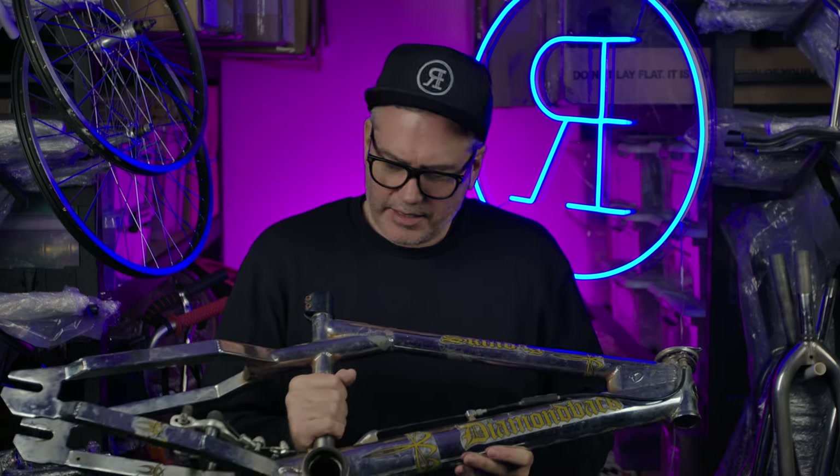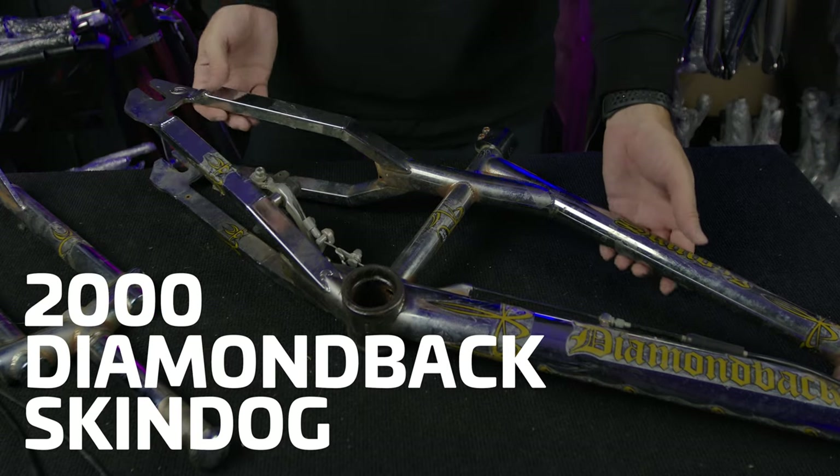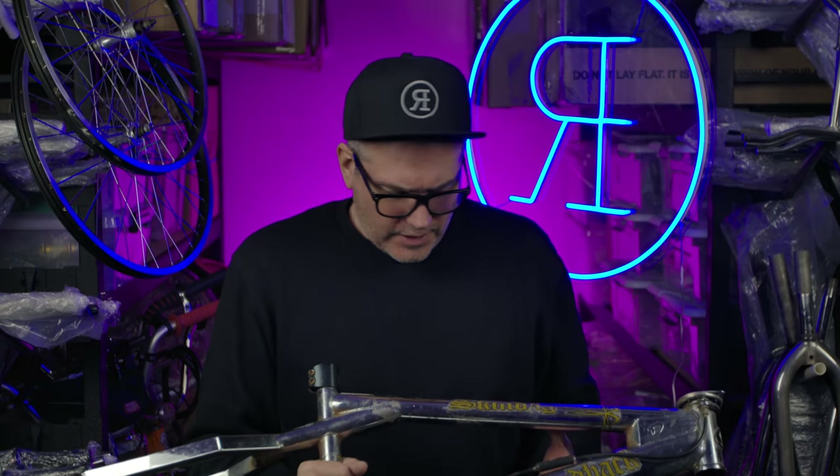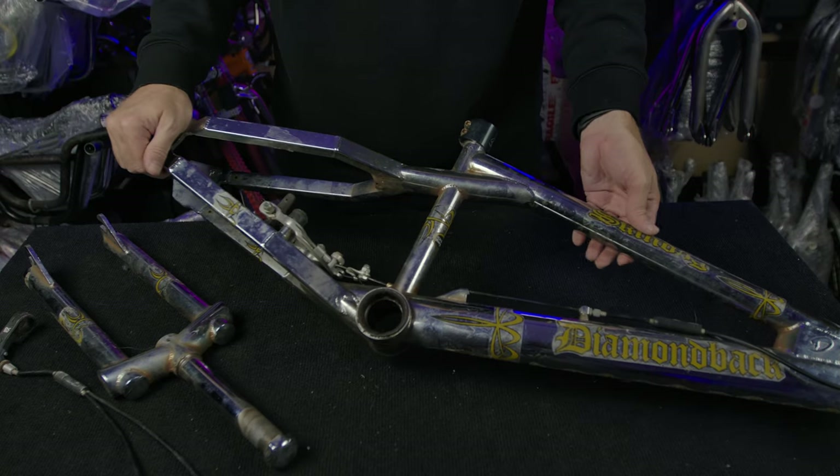So what we have here is a 2000 Diamondback Skin Dog. I've not actually seen one of these before. I've seen the 2001 Skin Dog, but not the 2000.